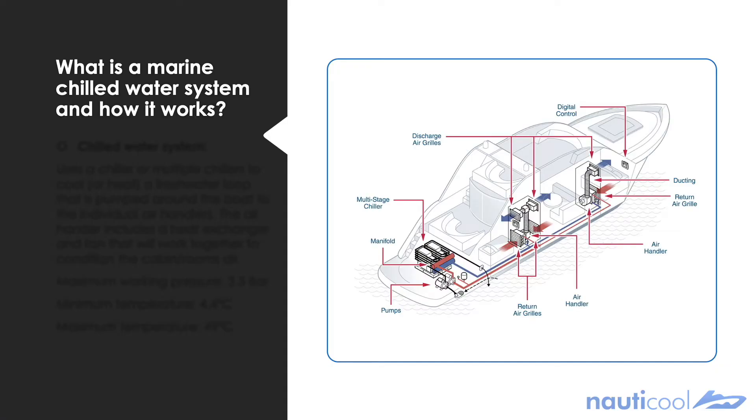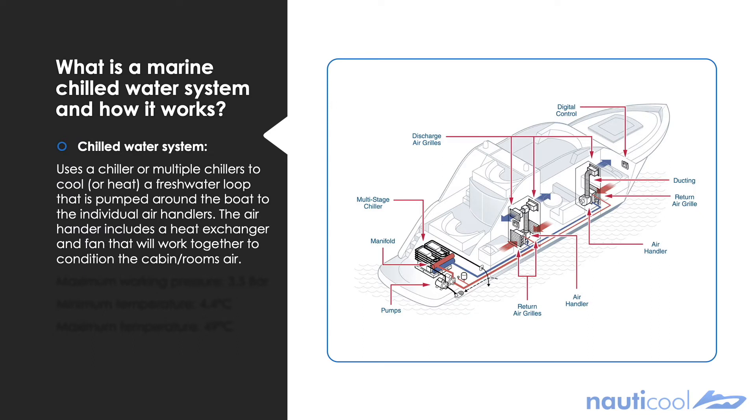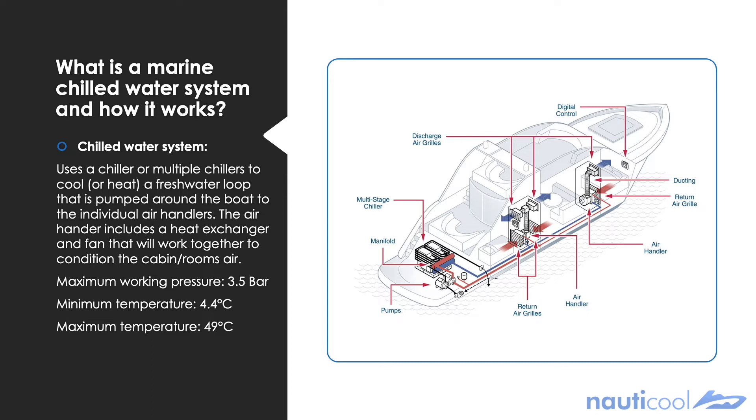So what is a marine chill water system and how does it work? A marine chill water system uses a chiller, or multiple chillers depending on the capacity, to cool or heat a fresh water loop that's pumped around the boat via a circulation pump. This fresh water loop will then reach the individual air handlers in each cabin that will then condition the air to the desired temperature.